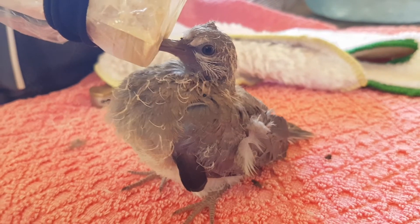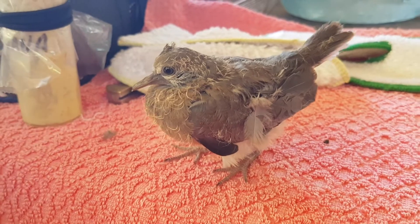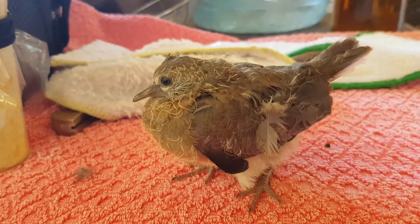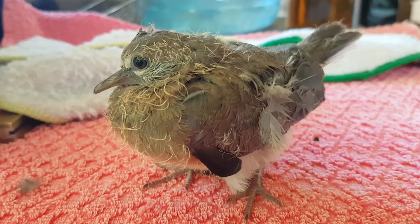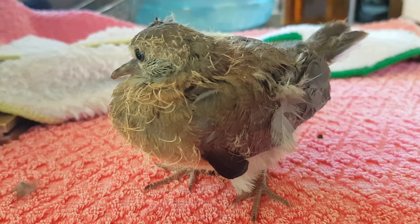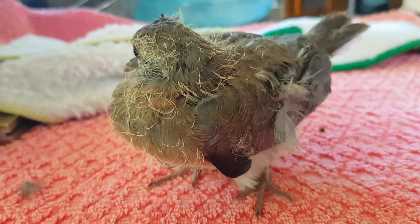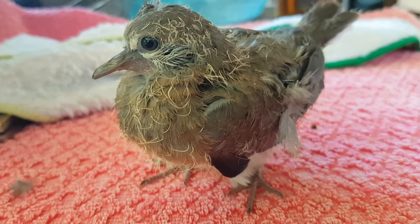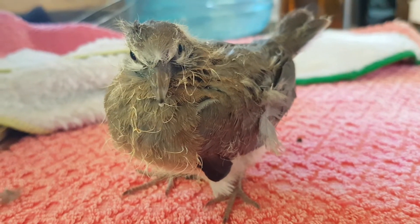Thank you so much for all your nice comments over the last week or so, I really appreciate it. I've had a break over Christmas — usually at Christmas I just relax, but I've been flat out planting thousands of trees. It's the 30th of December today and I'll be finishing my last lot of trees — planting beautiful sandalwood tree nuts. Thank you so much everyone for your nice comments, come back soon.